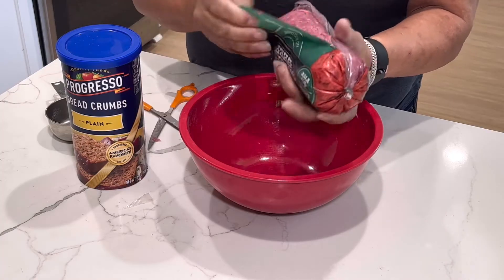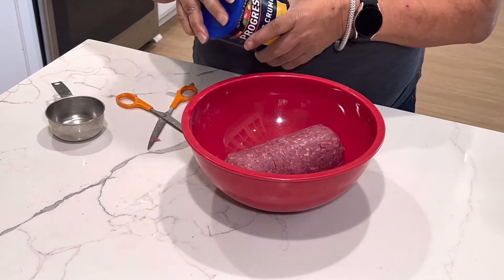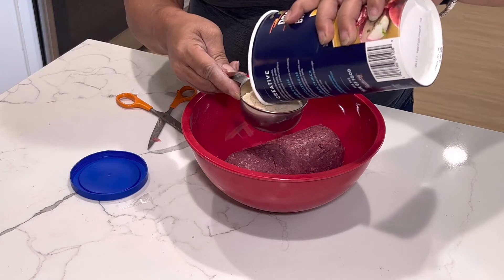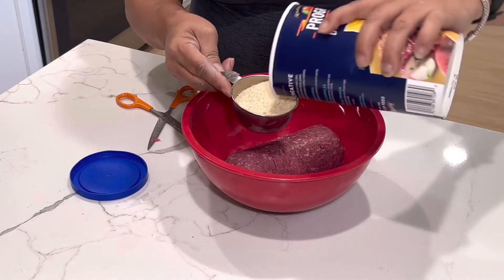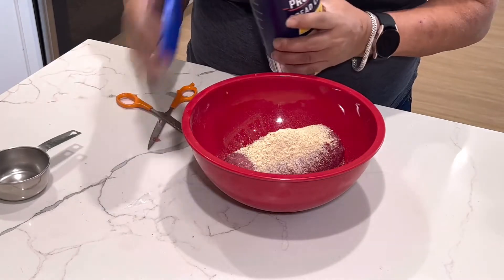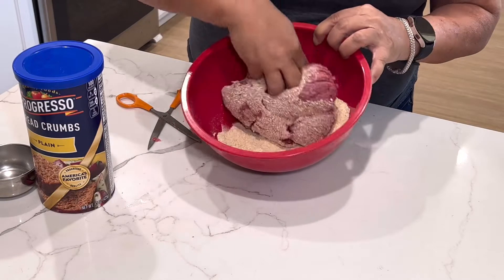I've washed my hands previously. We're going to put in one half cup of breadcrumbs — it doesn't have to be any name brand, you can use the Walmart Great Value one, that's fine. That's about a half cup. Pour that right in. Now you're basically going to incorporate the breadcrumbs into the meat, getting every little bit combined.